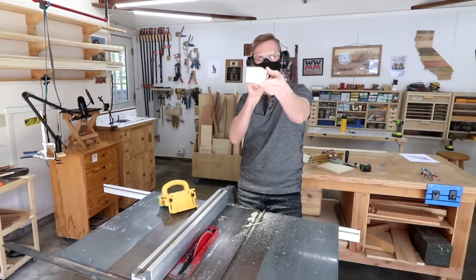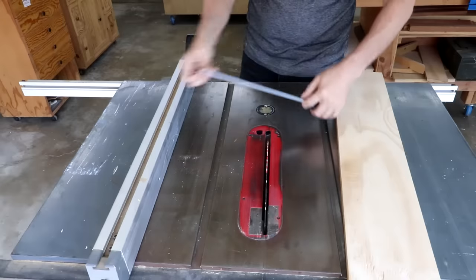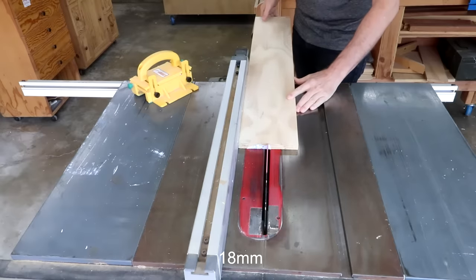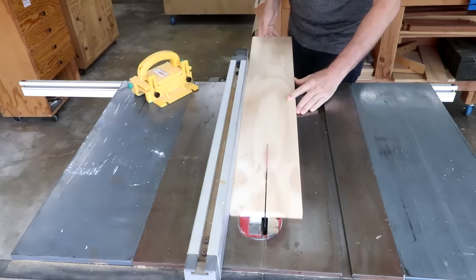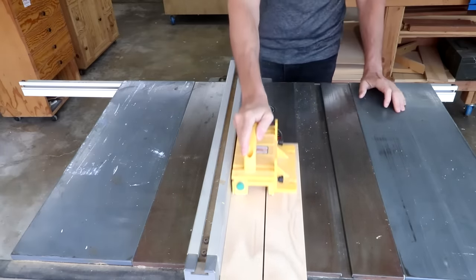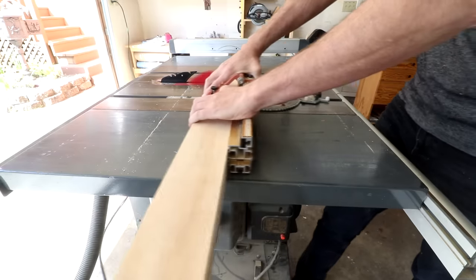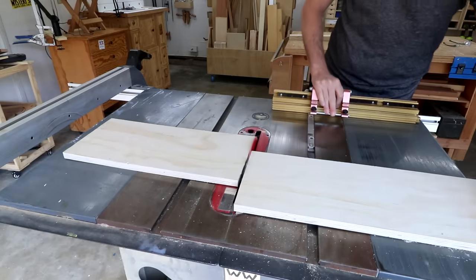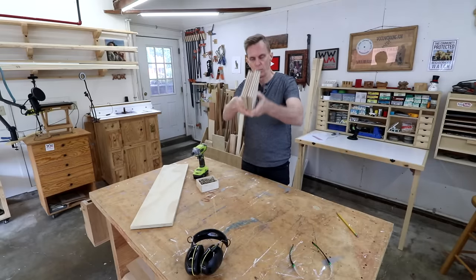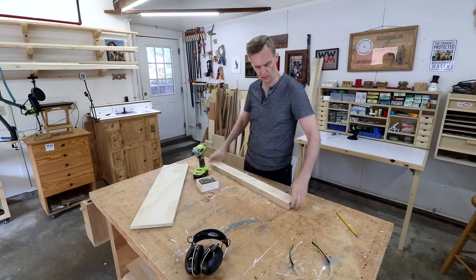The important thing about this jig is that it's all held together with screws, not glue — that way it's adjustable. I'll start by making two strips of three-quarter inch plywood for the fence. I'll cut both of these and a wider board for the base all the same length. Then I can screw together these two pieces for the fence, making sure that they're flush first.